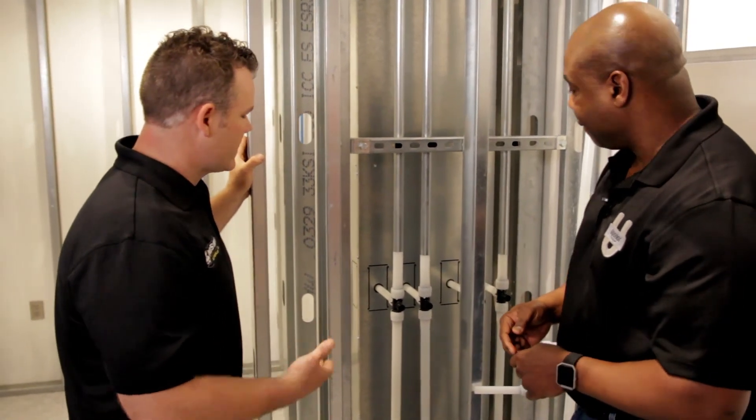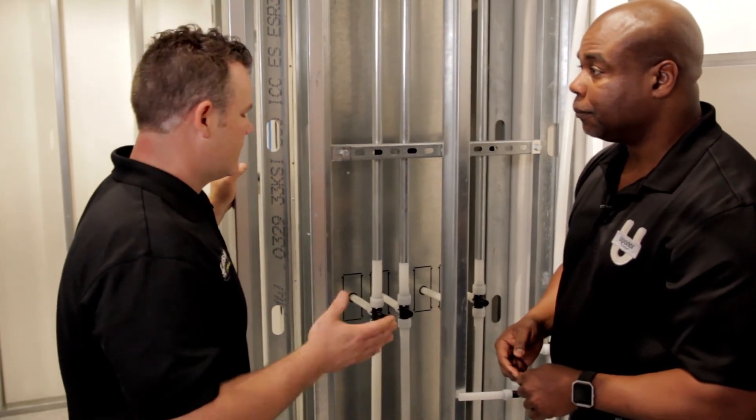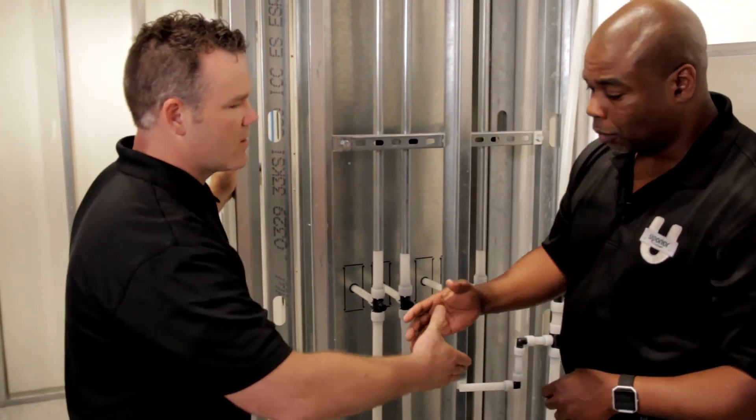Yeah, it looks really great. You're saving a lot of labor, potential leak paths. It's an innovative way to pipe a system that looks very efficient to me. Thanks for showing me around, Wes. You're welcome. Anytime.